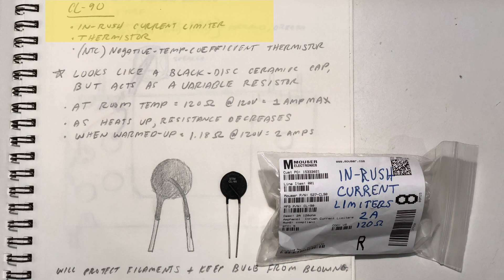I chose a CL-90 thermistor for our radio. As you can see here, it looks a lot like a ceramic capacitor except it's black. And of course, unlike a capacitor, it behaves more like a variable resistor. At room temperature, a CL-90 provides 120 ohms of resistance at 120 volts and can handle a maximum of 1 amp — more than enough for our radio. As it heats up though, resistance decreases dramatically to a negligible 1.18 ohms. It may not be magic, but it sure was a perfect solution to our problem.